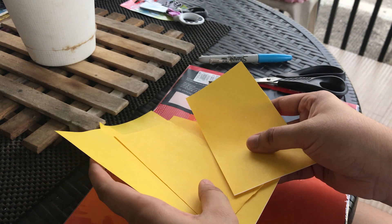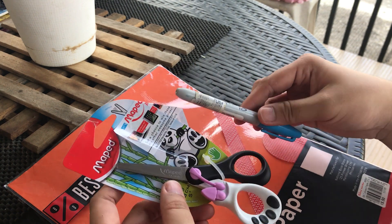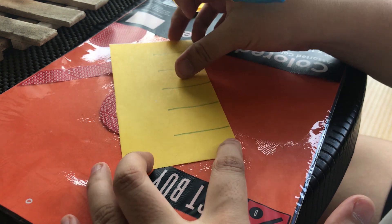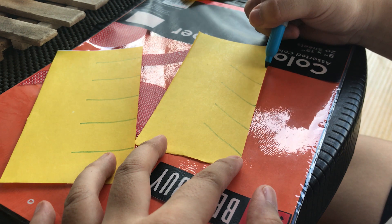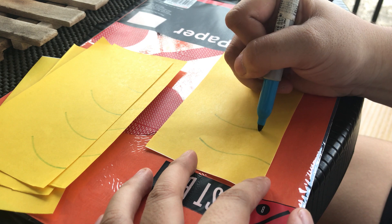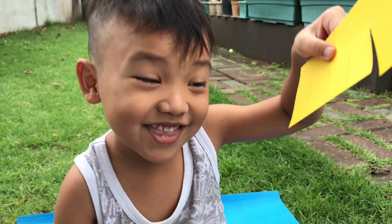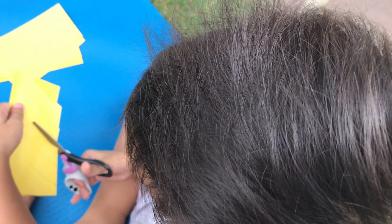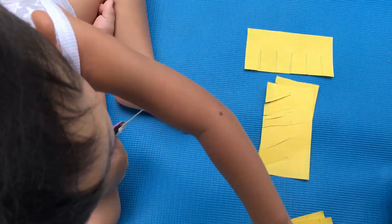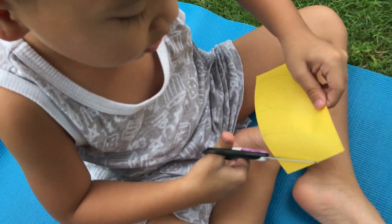The next learning activity is appropriate for preschoolers who are a bit older. All you need are pieces of paper, a pen, and kid-friendly scissors. I'm just drawing several line patterns on the paper — you can start with straight lines, then slanted lines, or squiggly lines. This is a great way to teach your child how to use scissors and helps develop their fine motor skills. Just make sure you supervise this activity and give safety instructions when it comes to using scissors.